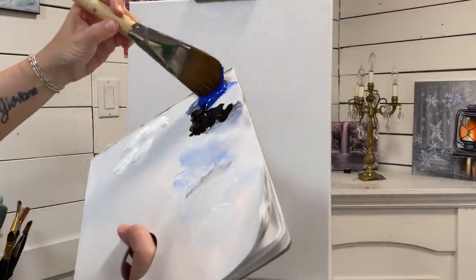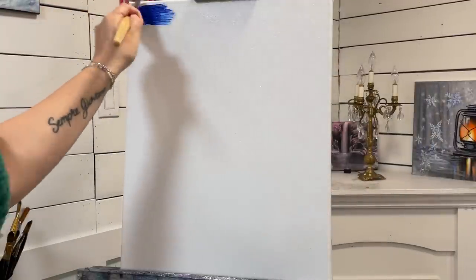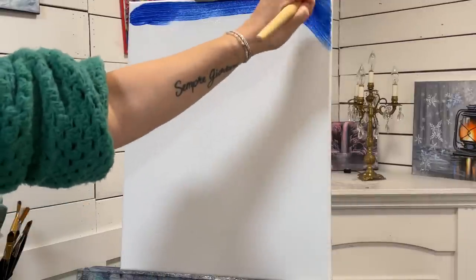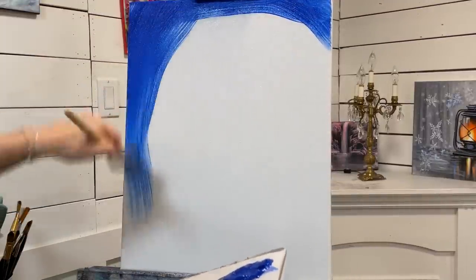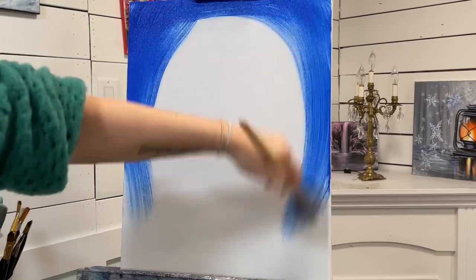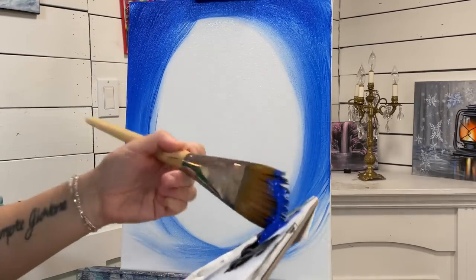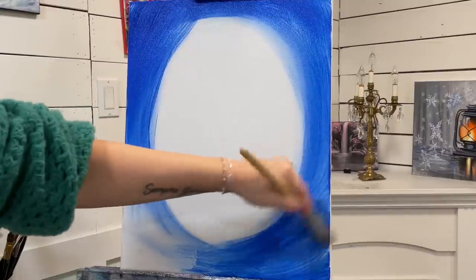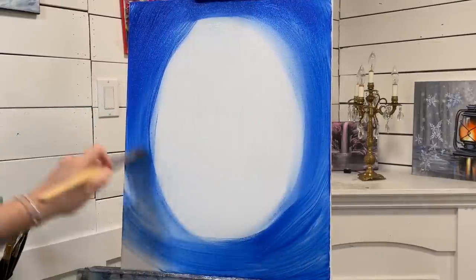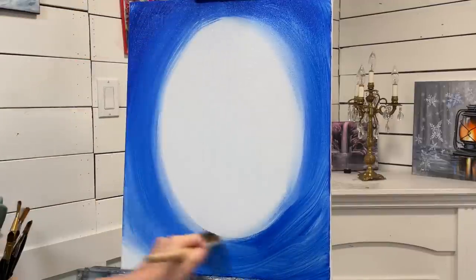The first color I'm going to take is blue. I'm going to take quite a bit because I've got a large canvas to cover, and I'm going to start from the left, bring it around to the right and across — what I really want to do is create an oval. See how easy my brush and the paint glides across the canvas because I added a little bit of water. It really helps and it's going to save you a lot of time and frustration with blending your acrylics.